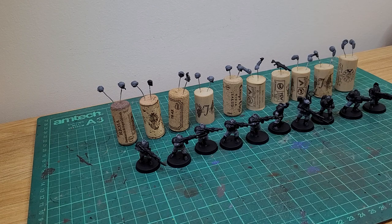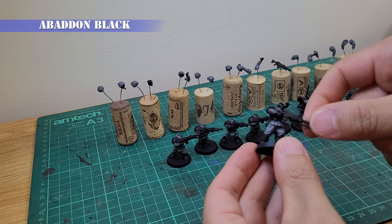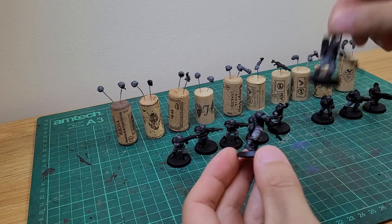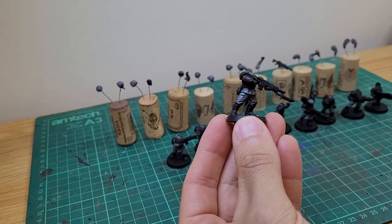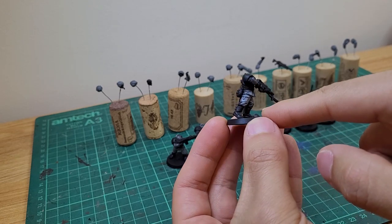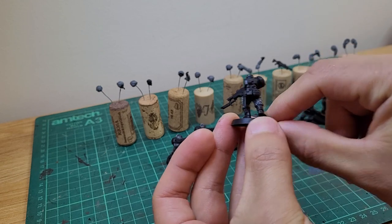The first bit of paint I put down is Abaddon Black. I've put the black on any parts which finish in black like the boots, weapon, and their armour. I've also given an undercoat of black to parts like their flesh and equipment pouches. For those which finish in black like the boots, I've made sure the black is nice and thick. On those areas which are only an undercoat, I haven't been as worried if it isn't a clean thick coat.